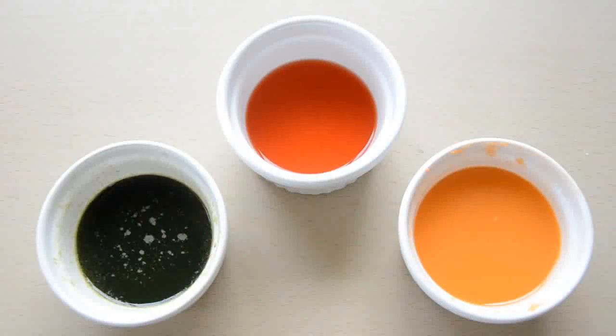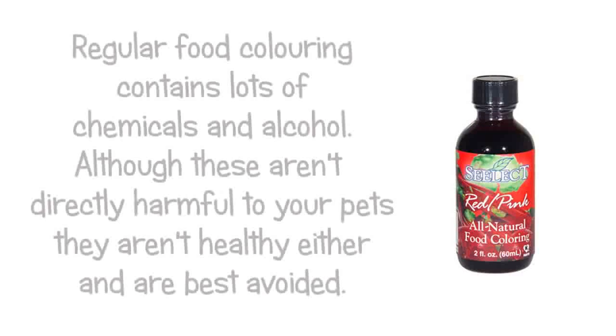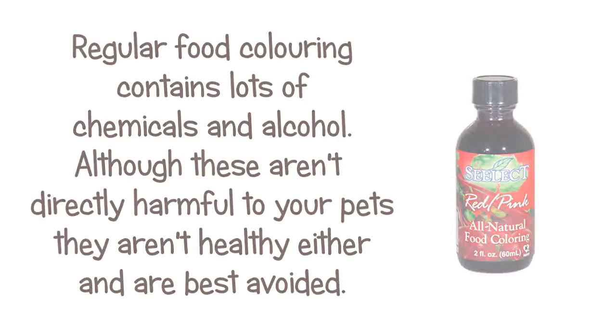And there we are, lovely vibrant colours that are completely edible. When used as a paint, the colour will be slightly paler, but you can paint on several layers to darken it, or use more fruit and veg when making it. In the description box is going to be a list of safe fruits and vegetables that you can use for making other colours as well. If you don't mind spending the money, a commercial alternative to these homemade colours would be vegetable-based food dye. You can find them in the baking sections of most supermarkets, but they can be quite pricey.